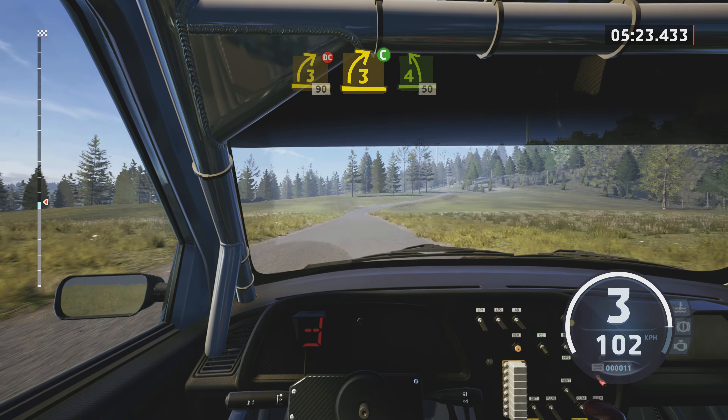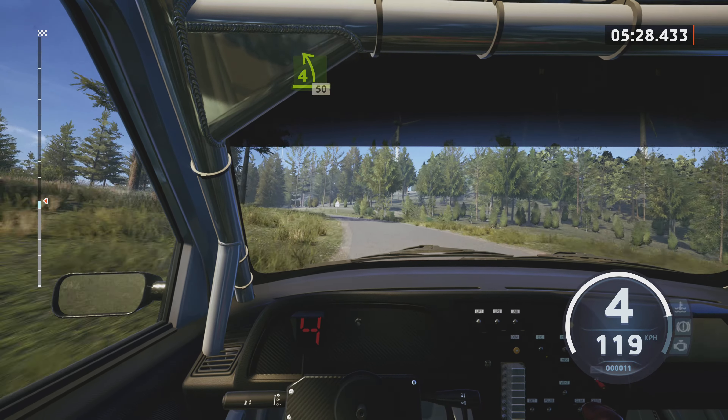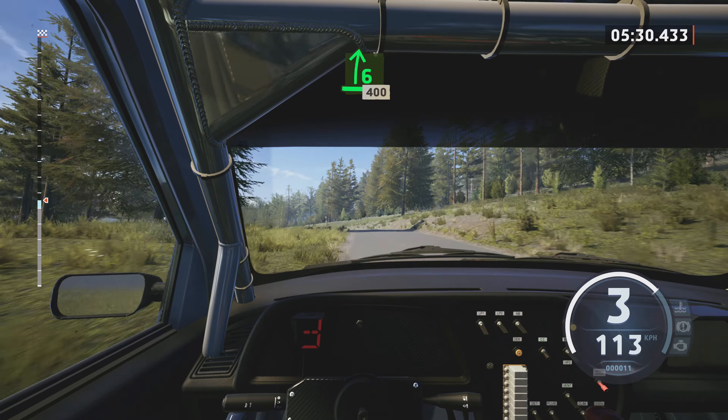Turn, 3 right, don't cut, 90. 3 right, short, small cut. And late, 4 left, very long, over crest, 50.